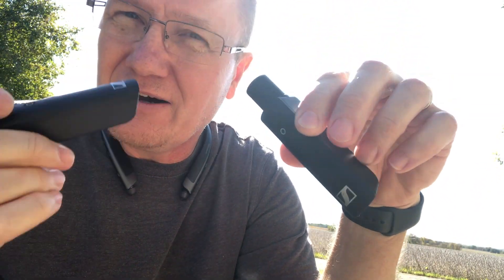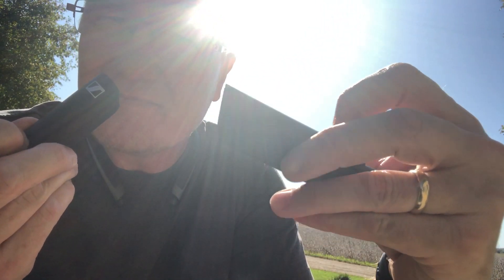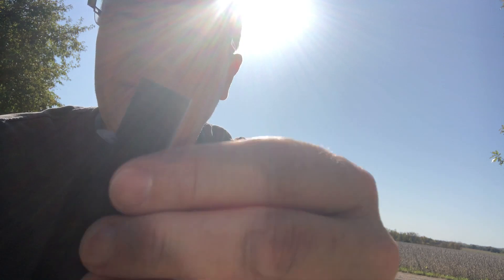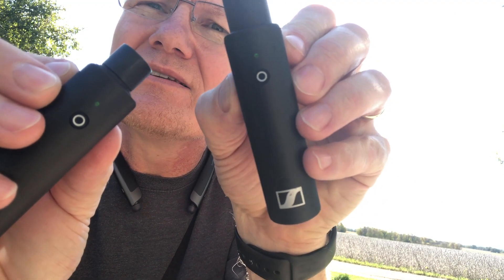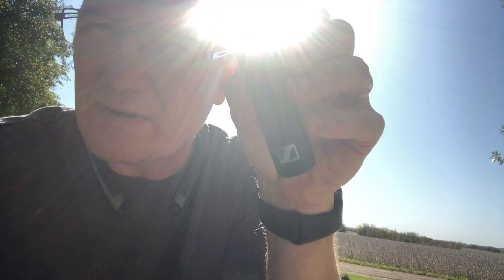The way these units work is you have a pair — a transmitter and a receiver — and they're meant to work with different microphones and for video use, but in this case we're just going to beam audio. You turn on your first pair, they flash green, and once they sync they become solid green. Once these two are paired, I can stick one in the first speaker and then we go to the second speaker.